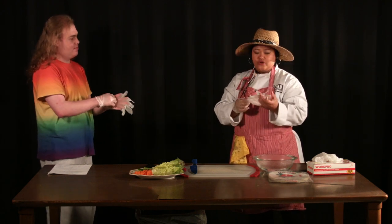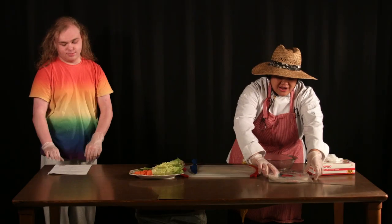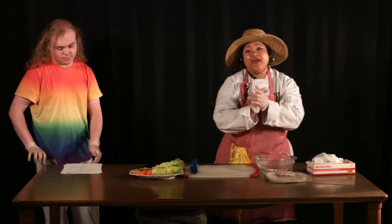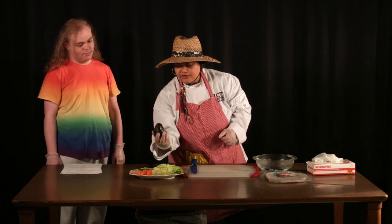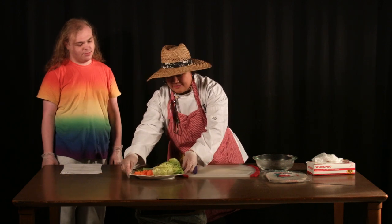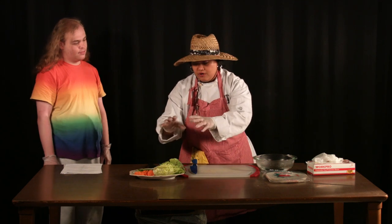You need to go to the Asian grocery store and get your ingredients. Rice paper like this, and then you need a lettuce, nice looking avocados, and a carrot, and a cucumber.